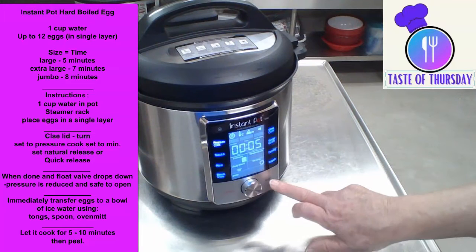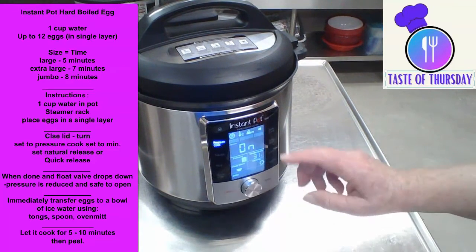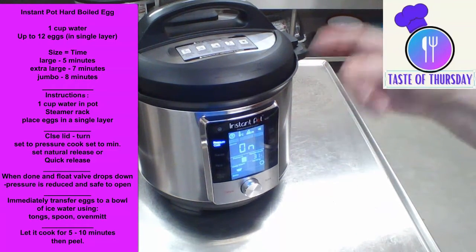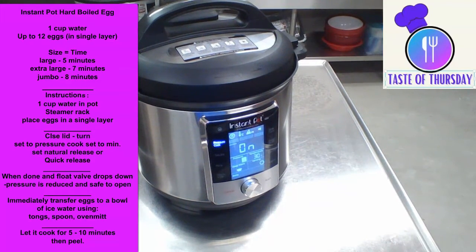Start is over here — I told you I haven't used it before. I push start. Now it will build up pressure before the timer starts. When we get close to the end, I'm going to fix a bowl of ice water to put the eggs in after they're done. We'll be back and let them go about their business.